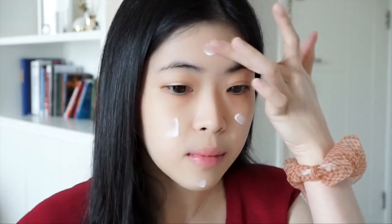Here I'm distributing the product evenly on my face. I love how the peach undertone can instantly brighten up the skin, leaving it looking super healthy and glowing. This product also moisturizes my face, and I'm spreading it with my clean fingers and letting the heat of my hands melt the product in.